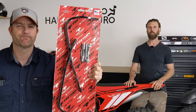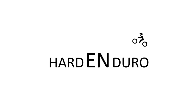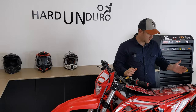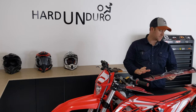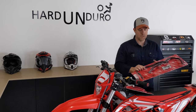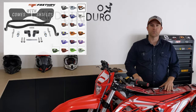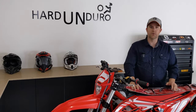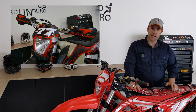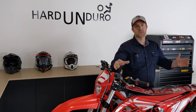Today we're going to be installing some handguards on Al's Beta 300. We've decided to go for the Fastway FIT handguards. Being in Australia I haven't seen these before. I've seen a lot of other Fastway items, but I saw them on a video and thought they looked pretty cool. They're a little bit different looking and they allow for the fitment of the Clay One Light, whereas a lot of other handguards just don't fit.